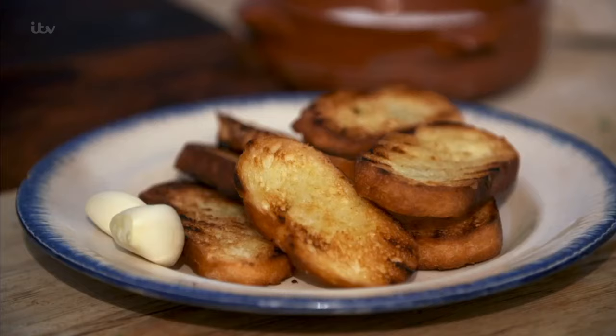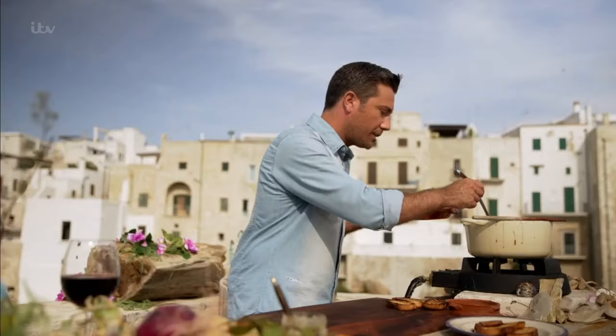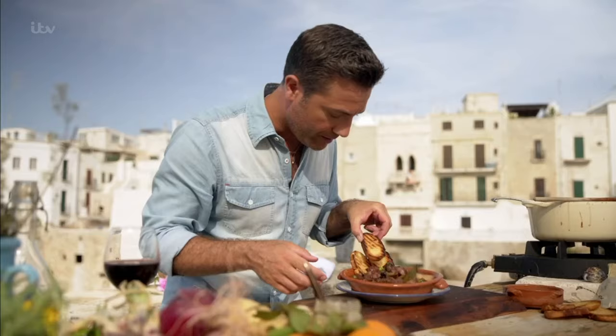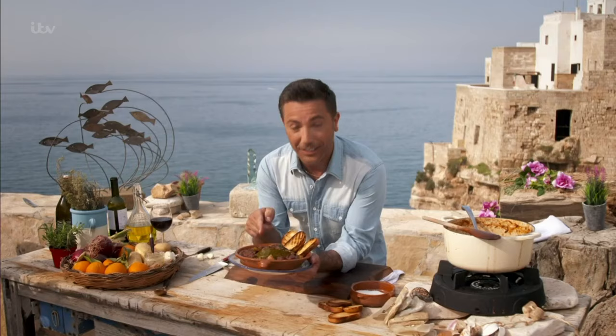While the stew simmers, rub raw garlic on toasted bread to accompany. Nice rustic plates. Look at that — a little garlic bread. Everything you need in life, right here, in one bowl.